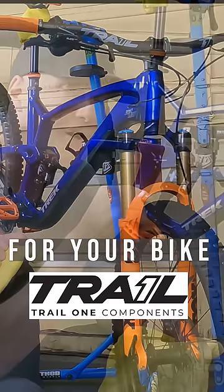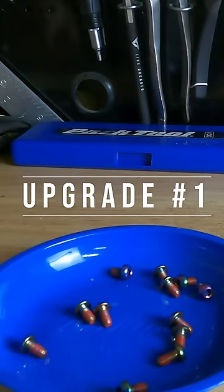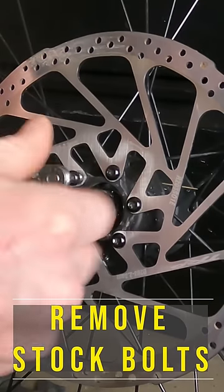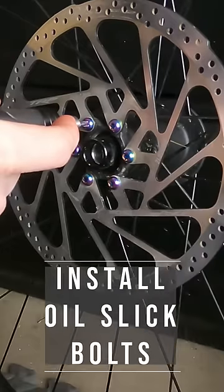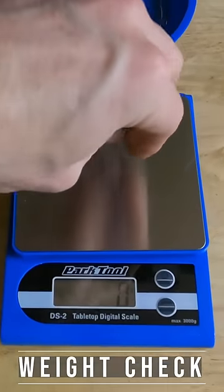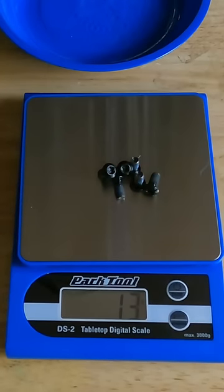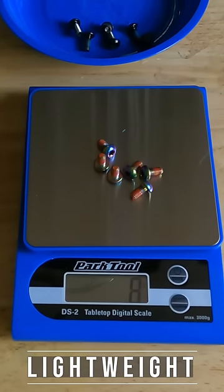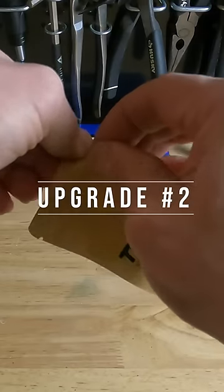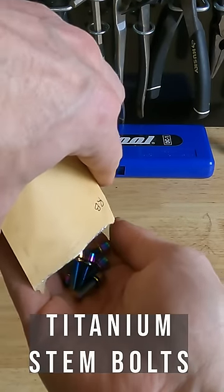Three upgrades you can do to your bike for less than forty dollars. First, the titanium rotor bolt upgrade kit — a cool way to add a little bit of color to your bike. You can see right here I went with the oil slick rotor bolts. When you throw the stock bolts on the scale they come in at 13 grams, and the oil slick titanium bolts come in at 8 grams.